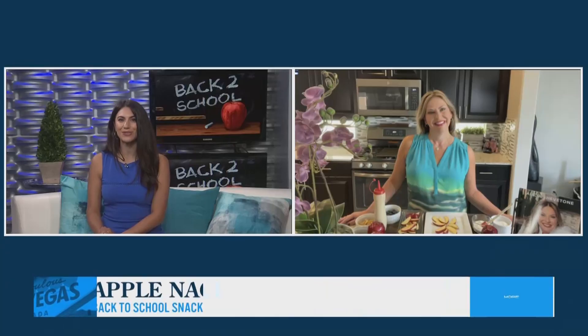With the kids heading back to school, you know they come straight home from class and go straight for the fridge — and getting them to eat healthy can be a challenge. But that's where our next guest comes in. Author of Italian Cookbook for Two and creator of Dink Cuisine, Alicia Chevatone joins us now.